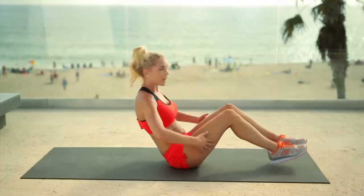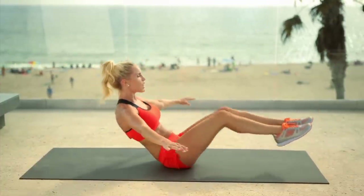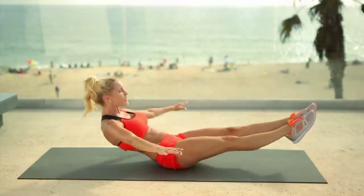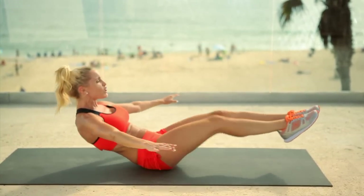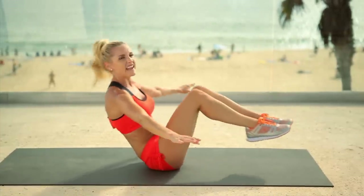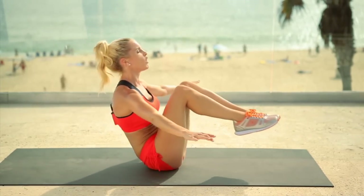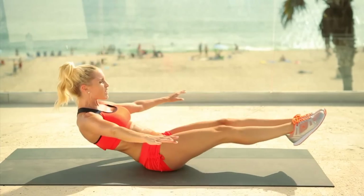Stay here — we're going to work those abs next. Chest up, extend the legs out and together. We're going to be working this lower pooch — it's everybody's problem area. But remember: abs are made in the kitchen. 80% of what you look and feel like is down to nutrition, so it's super important to have a good diet and get those exercises in too. Breathe, bring those knees into the chest. Squeeze. Three, two, and give me one more.